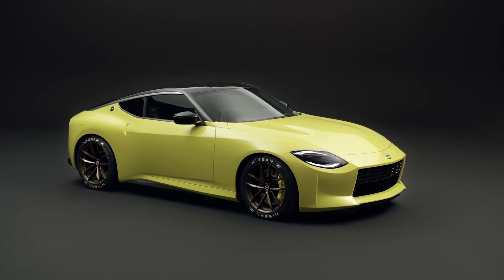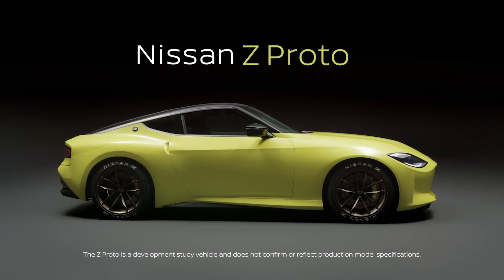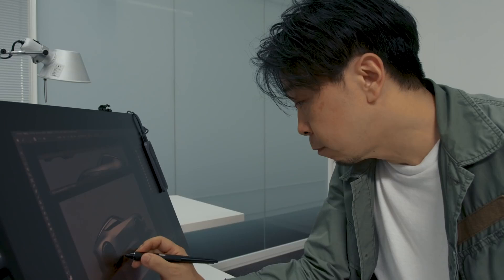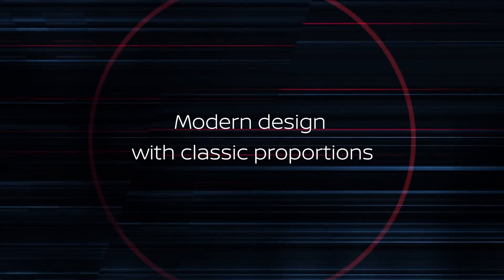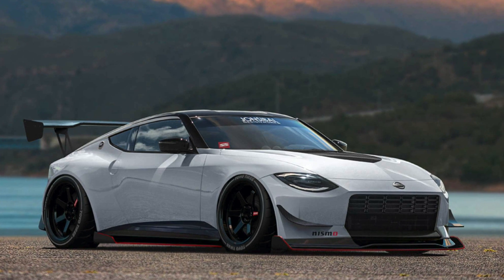Unless you've been living under a rock, by now you've probably already seen pictures of the new Nissan Z Proto, which is essentially a prototype of what we expect will be called the 400Z, set to launch around 2022. In the event that you haven't seen it yet, we'll definitely talk a little about it and introduce the car, but I want to focus on some of the aftermarket renders that are starting to come out, which show what this car has as far as the potential ahead of it.